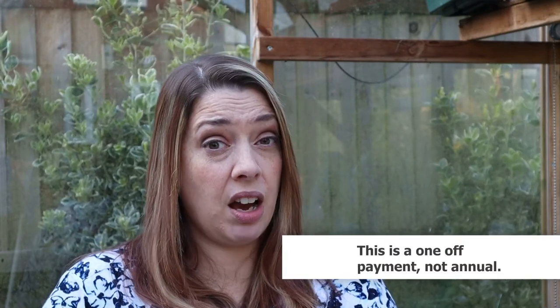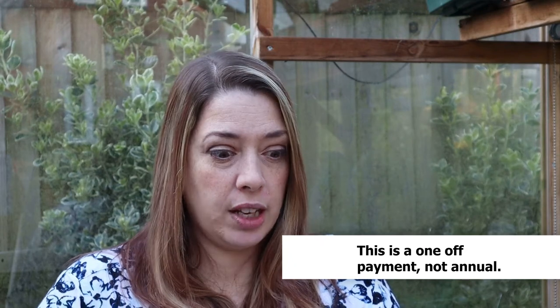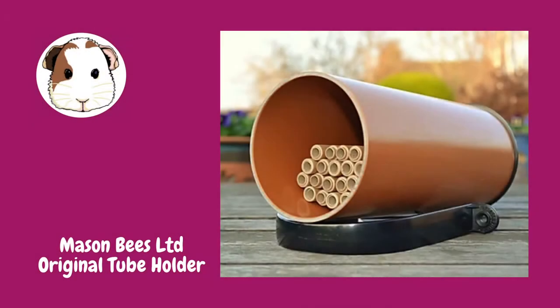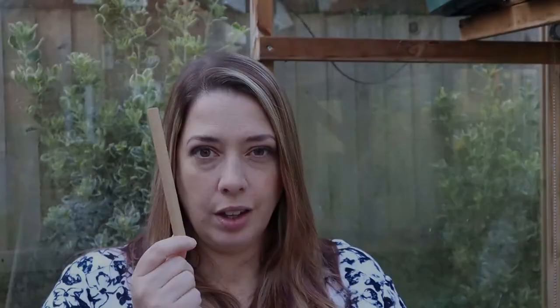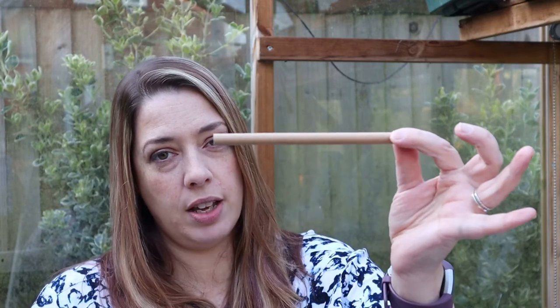We're in our third year as Mason Bee Guardians and I can't recommend it highly enough. Unfortunately the 2020 kit has sold out, but do bear it in mind for next year. At the moment there are three types of kit available. This year it was £69, and for that you get your choice of tube holder — there's an original, a wooden, and also a lodge. You get 50 of the standard nesting tubes and 25 refills. You slot one inside the other like that.